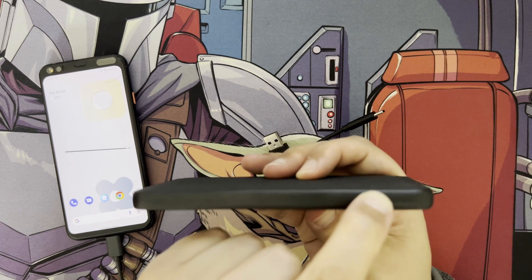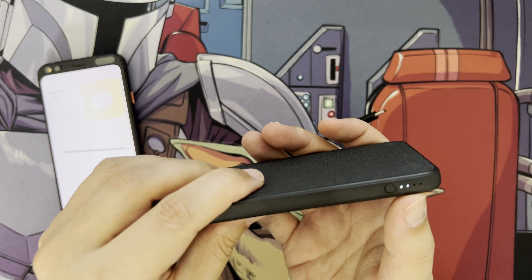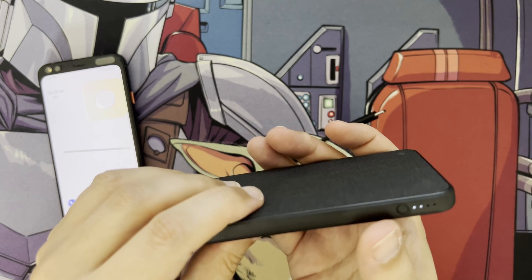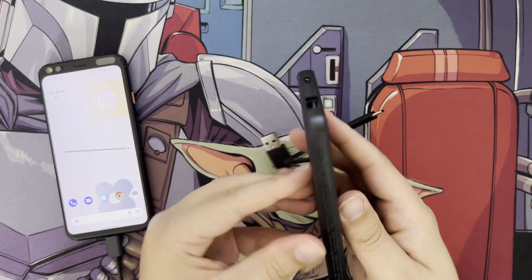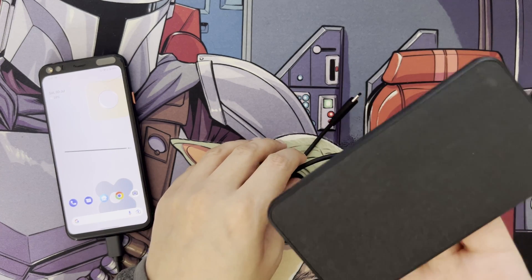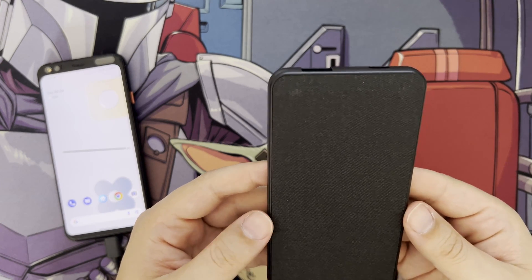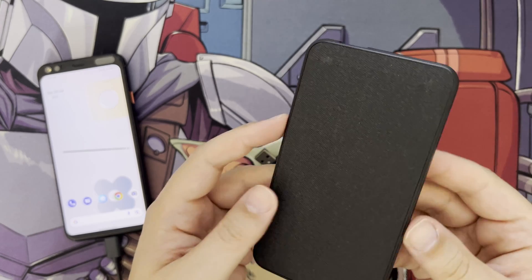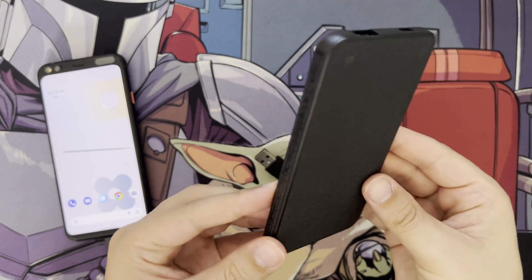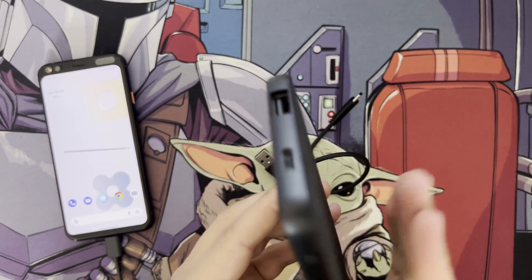There's a button to switch on the power bank and check how much power is left — currently I've got two LEDs lighting up. It has a very premium feel and is very thin and light, around 130 grams. The dimensions are approximately 69 by 130 by 10.8 millimeters, so it's very tiny and can fit in a coat pocket or even jeans.